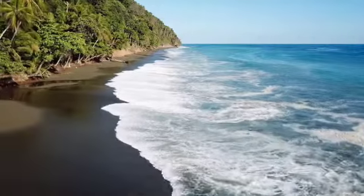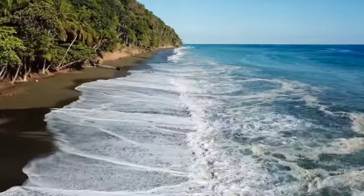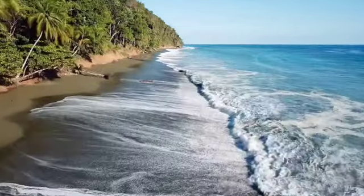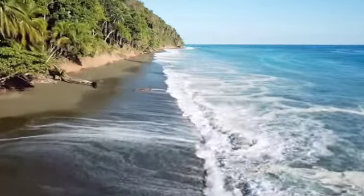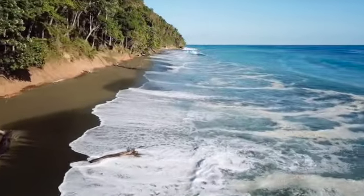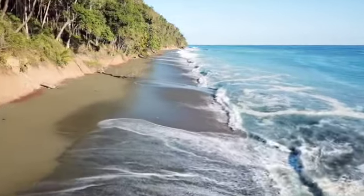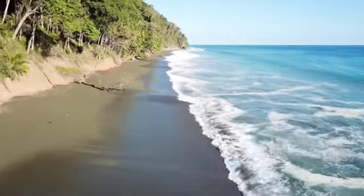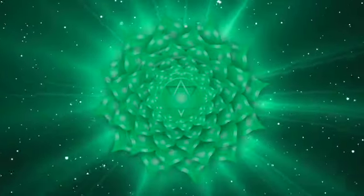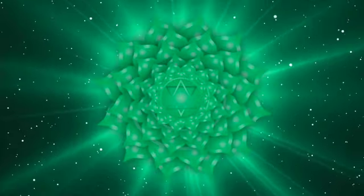Let's do this one more time. Deep breath in, holding for a few moments, and let it go, bringing deeper stillness to the mind. Now bring awareness to your chest, just breathing easily now, without trying to change the breath, allowing the breath to settle. And focusing on the heart.